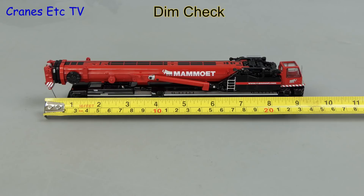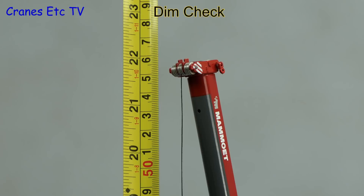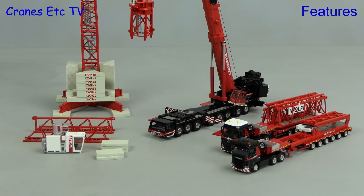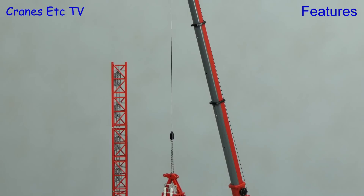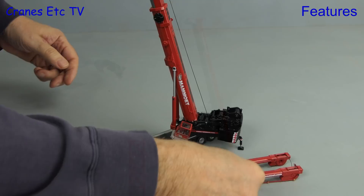For a dimension check: end to end it's about nine inches or 23 centimetres, and with the boom fully extended it's about 22 inches or 56 centimetres. Another very nice use of the model in this scale is to pose it erecting a tower crane. This model is based on a 50 metre boom, whereas in real life you'd probably want an 84 metre boom, but still — if you have a 1 to 87 tower crane model this is probably the best 1 to 87 mobile crane to use.